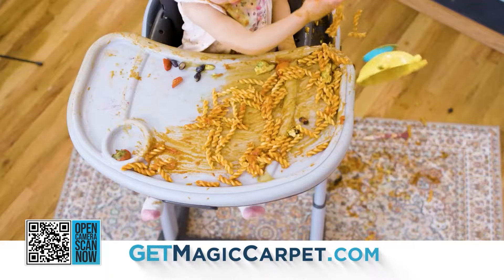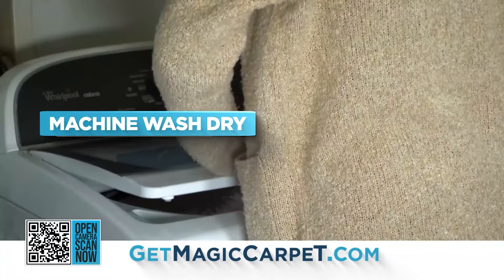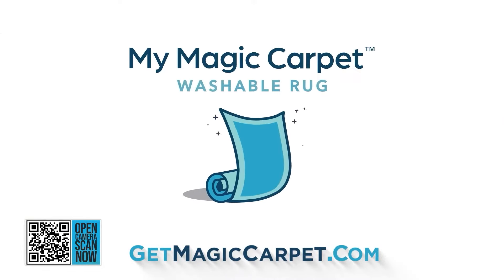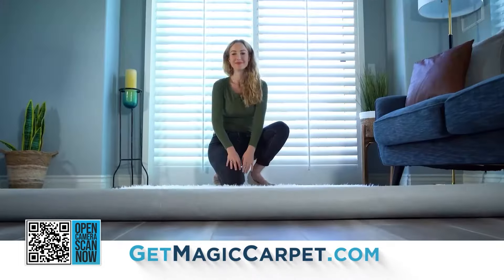Life throws a lot at us, and most of it lands right on your carpet. Now imagine tossing that dirty rug directly into your washing machine. This rug is completely washable. Introducing My Magic Carpet, the simple, stain-free solution to one of your biggest household headaches.